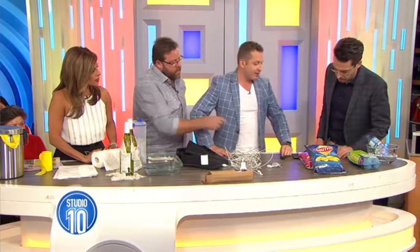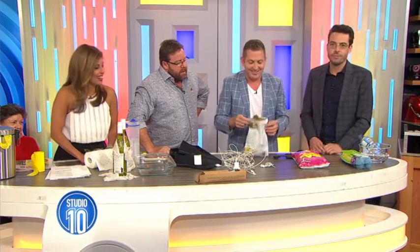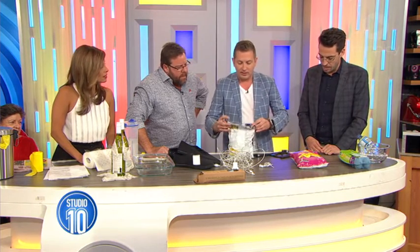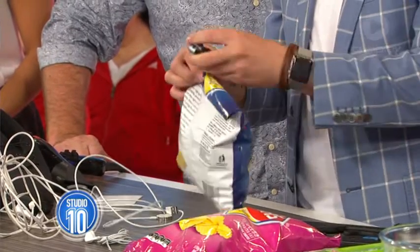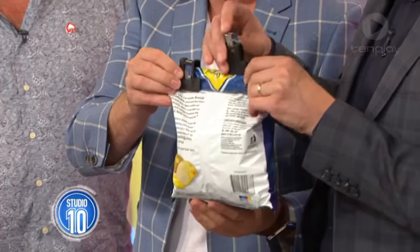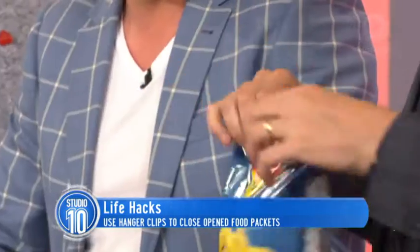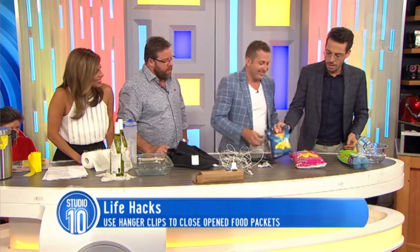This is one I never use because I never have a bag of chips that doesn't get finished in my house. But if you do, you've had a few chips — really simple. You just get your coat hanger, chop off the ends, give it a roll, and then whack one of these on either corner. That will keep those fresh as a daisy. A clothes peg would work just as well, but it doesn't look as pretty.